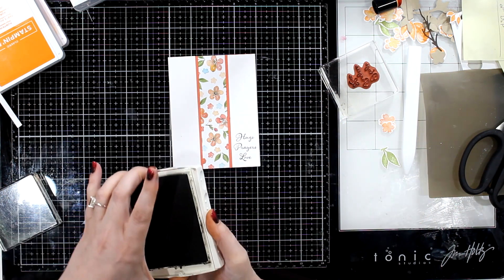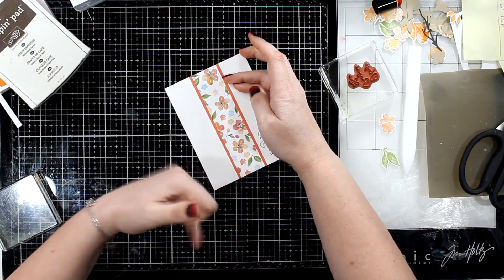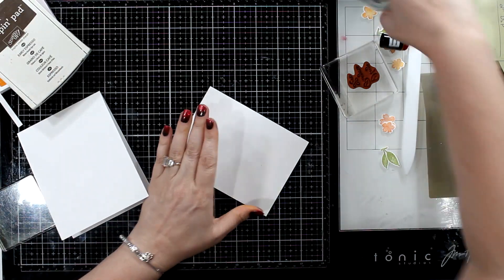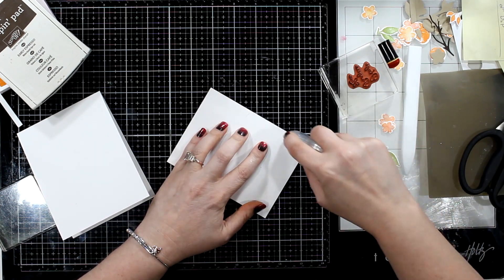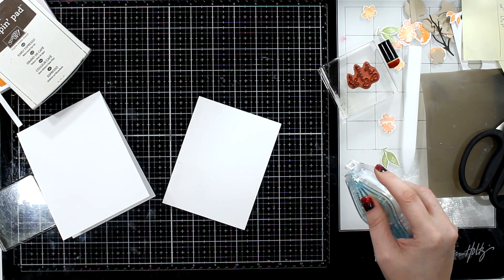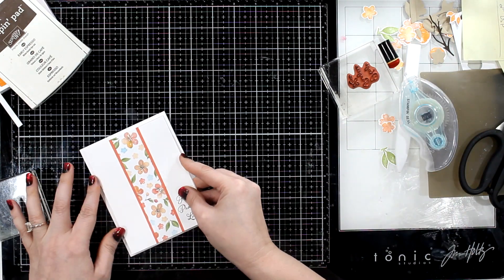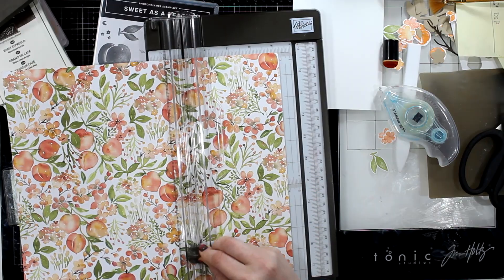I really like it. I love the Positive Thoughts sentiment for the hugs, prayers, and love — because it could be for anything. I'll then add that panel onto a top-folding A2 size card and call that one done.